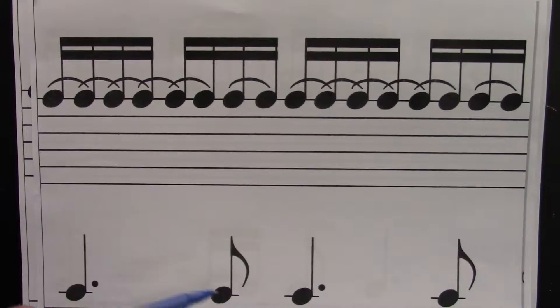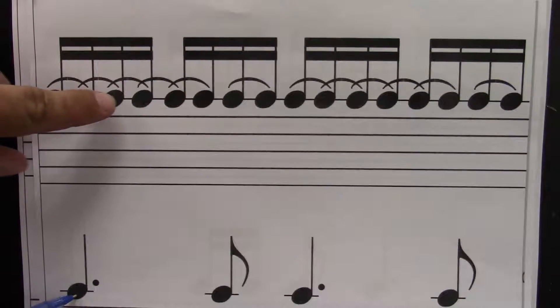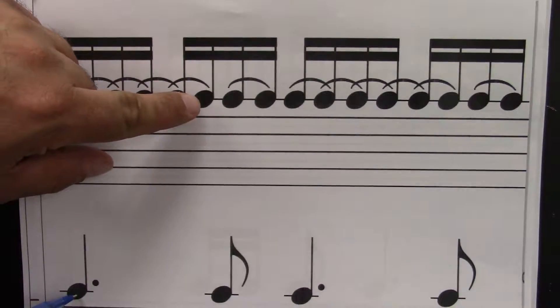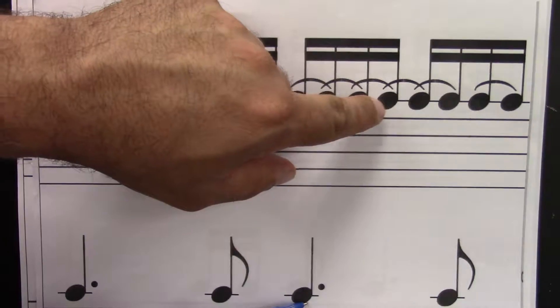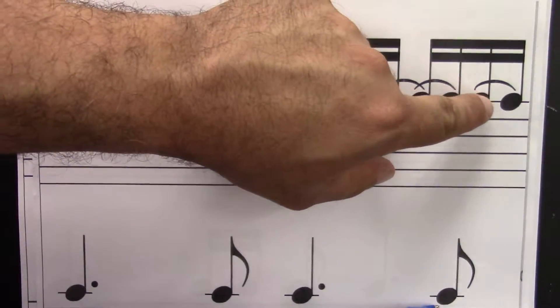Dotted quarter equals six sixteenths; eighth equals two. I'll point to both at the same time. Ready? Go. One, e, and, uh, two, e, and, uh, three, e, and, uh, four, e, and, uh.